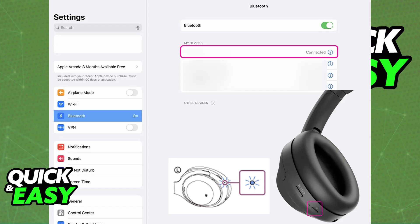Now, if you look under the list of available devices on your iPad's screen, you will be able to choose the Sony headphones and they will pair up correctly to the device.